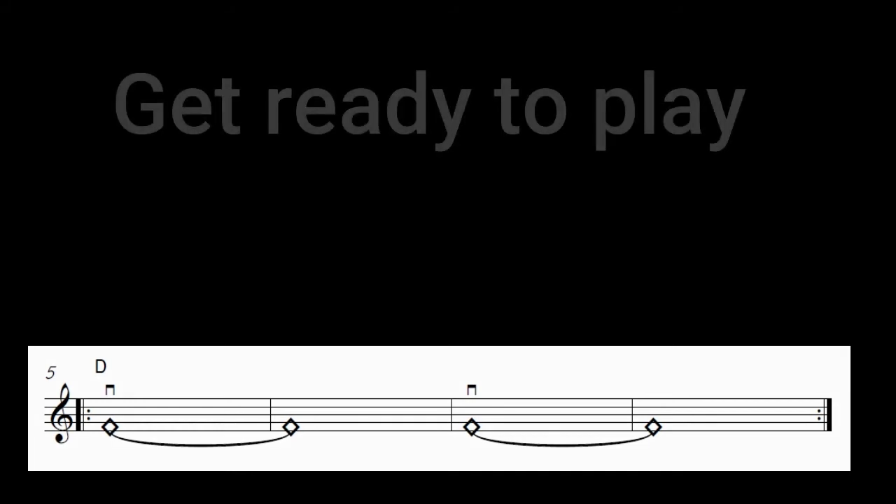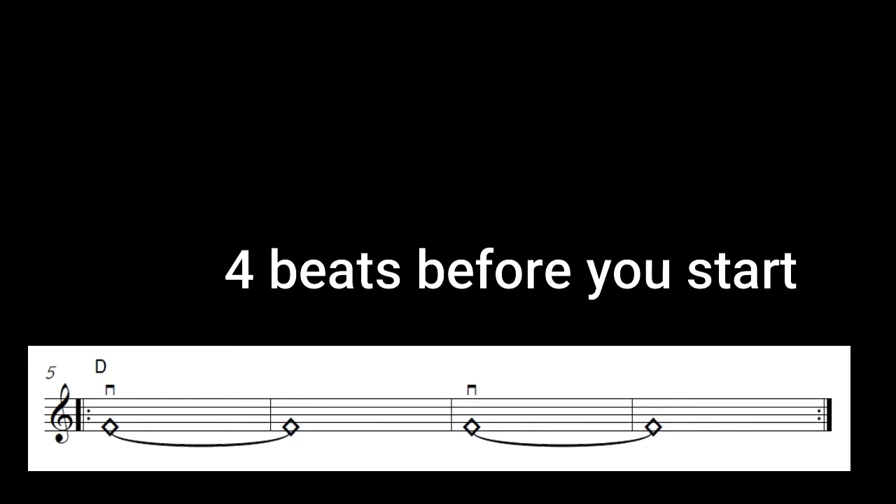Now get ready to play. I will be counting four beats before you start, so the counting will be one, two, three, four. And I will be playing the first part of the exercise with you to remind you what you have to play.